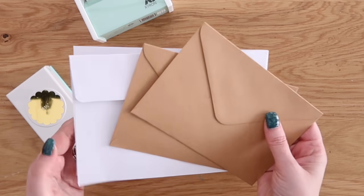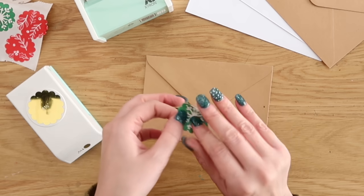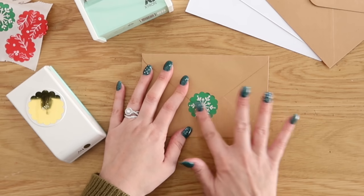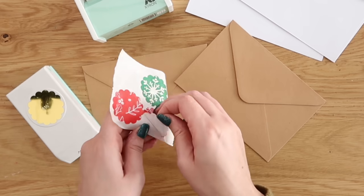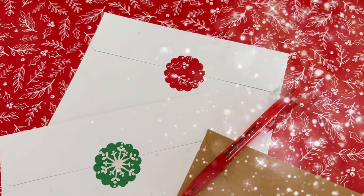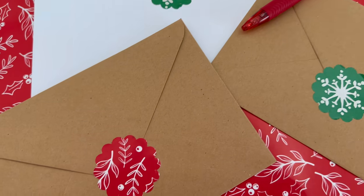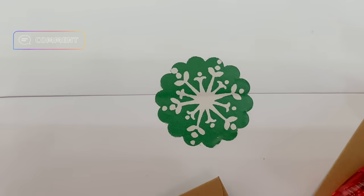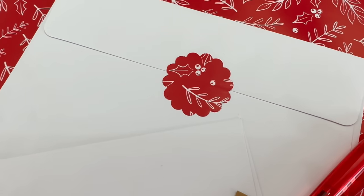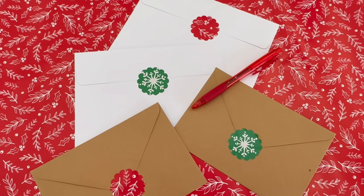You can use these stickers in so many ways — I'm going to add them onto the backs of some envelopes, which are perfect for Christmas cards. You could use them in card making, scrapbooking, or any kind of kid's craft. It just adds a fun pop, and it's fun to create your own stickers — great year round, but especially at Christmas time. Let me know in the comments: do you still send out Christmas cards through the mail? I definitely still do. I like having those Christmas cards to look back on year after year for memories.